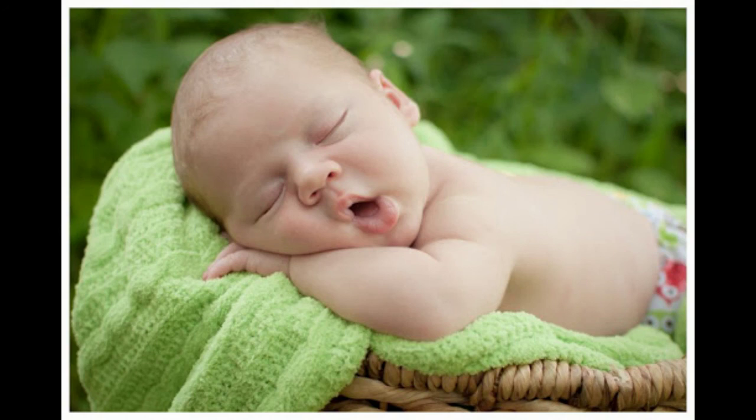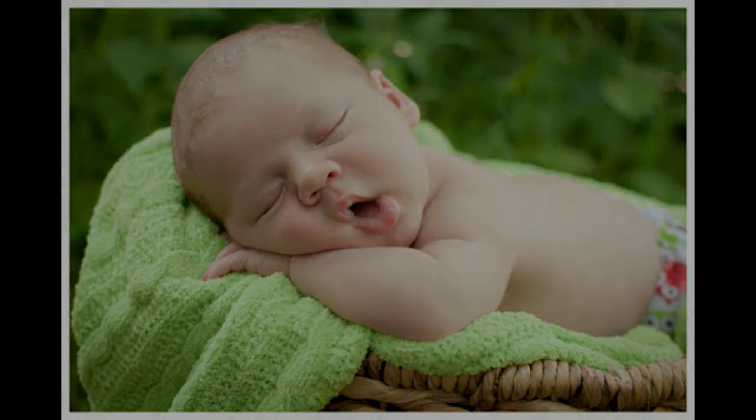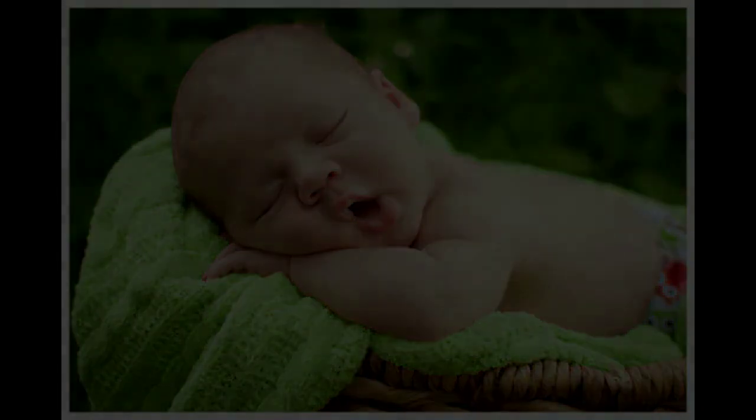Effortlessness can only live in emptiness, for there is nothing to hold on to — no friction to get stuck in. Continually falling through. Just too lazy to hold on to all that tension. So how did you go in the game of experiencing and allowing yourself to fall through? To fall through all the tension. To fall into softness.